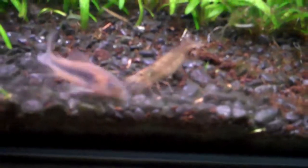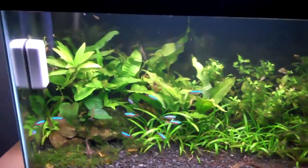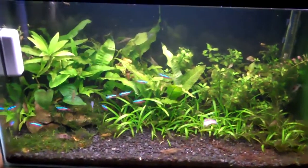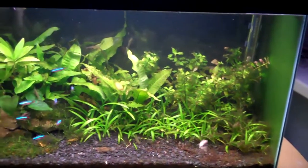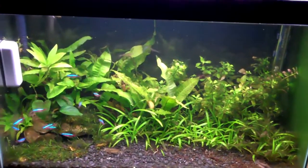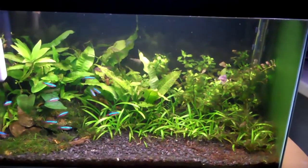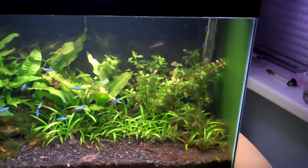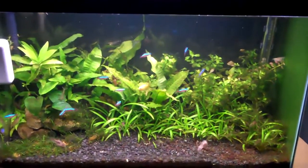For red cherry shrimp, the female is usually bigger just like amanos, and the male is usually smaller. The males usually have longer whiskers, just like amanos, and females usually have shorter whiskers. The females usually have a deeper coloration — a darker red, more like a blood red — whereas the males' color is a little lighter.